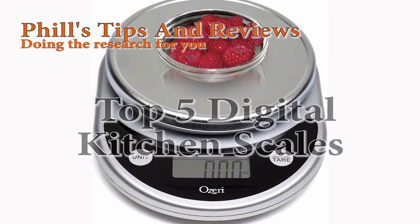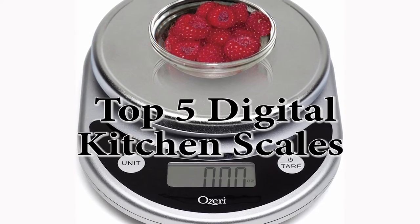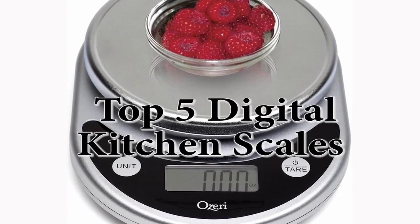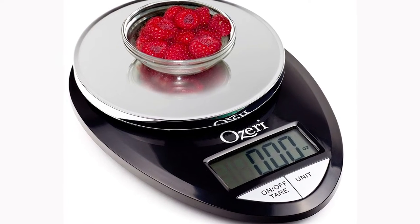Hi, Phil here. My new diet requires me to accurately weigh my food, and my old kitchen scales are just not up to the job. I need new modern digital kitchen scales, and I'm looking for three important criteria.